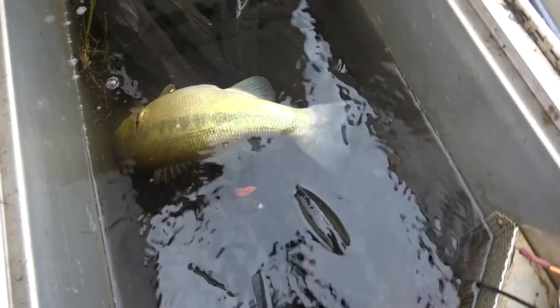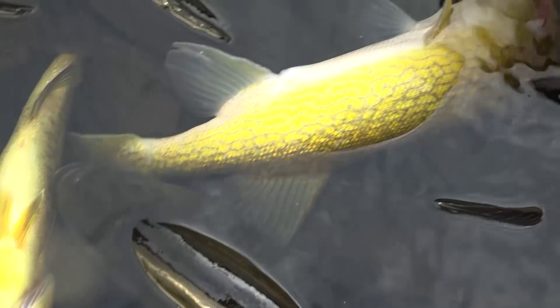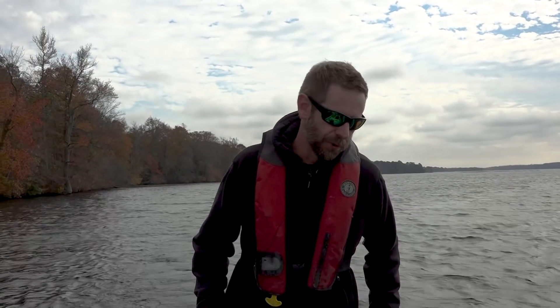It causes a muscle contraction in the fish — I believe it's called electrotaxis. The fish come up to the surface, twitch a little bit, and we net them. We put them in our live well to recover, then we weigh and measure them before releasing them.